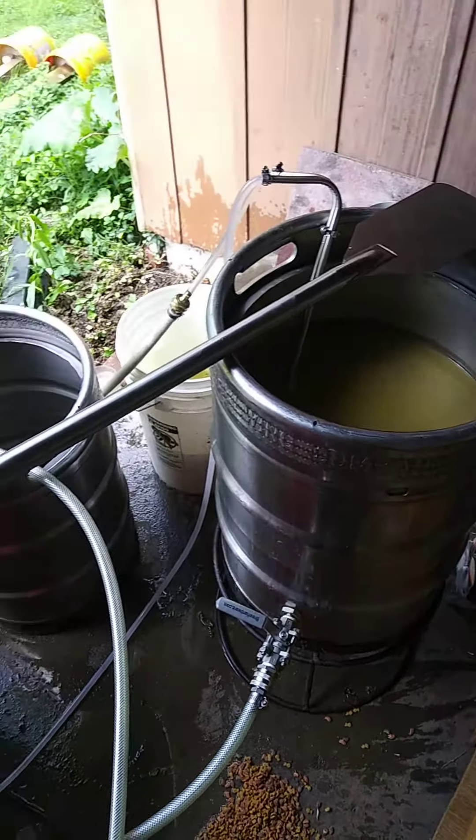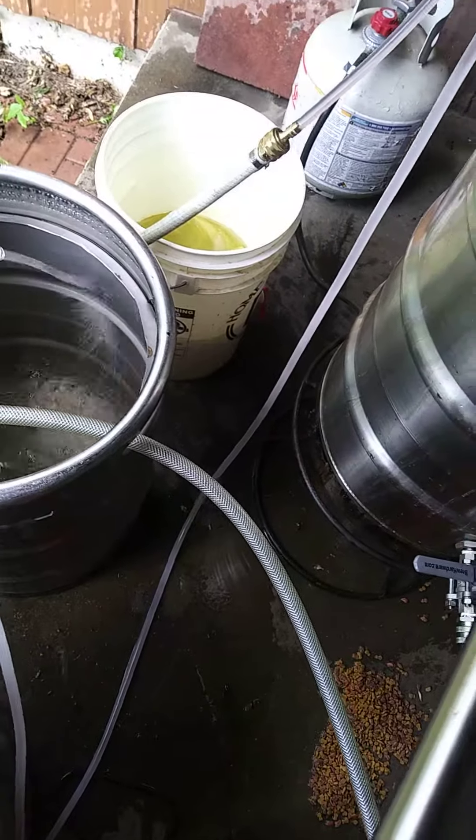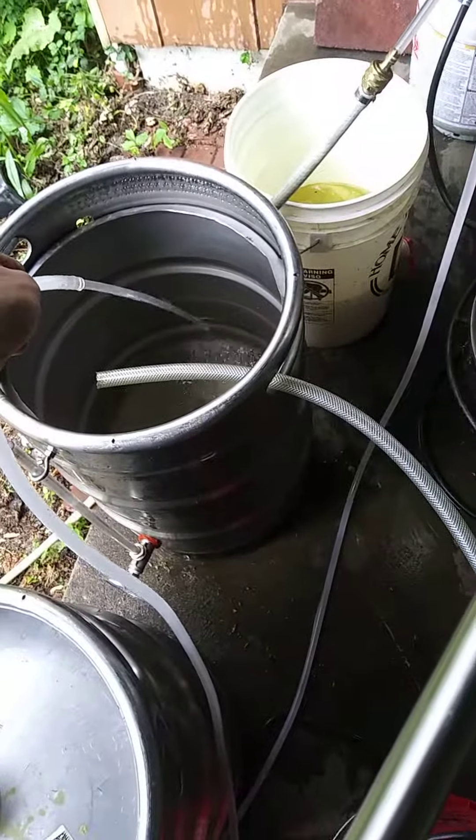I really like this idea of using that water to clean everything. I'll end up using it to clean this kettle as well as my pump and the hoses. It works really well for that.